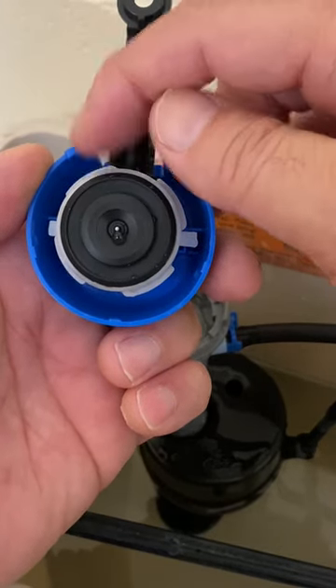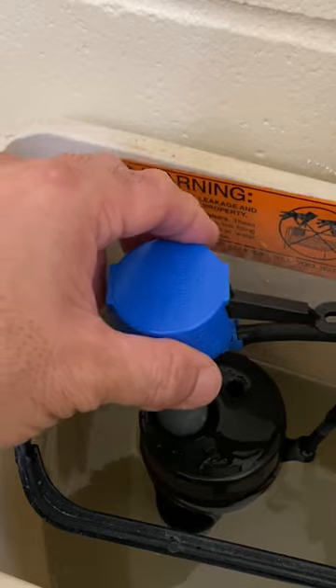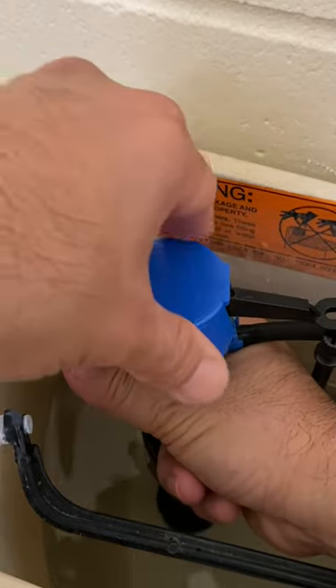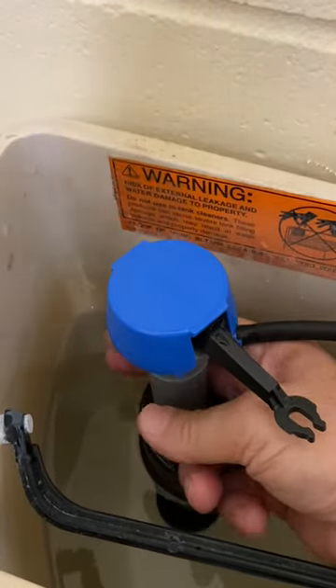Note the four lugs in the valve cap. Line them up with the slots in the fill tube, with the valve arm at the 2 o'clock position. Hold the fill tube, lift the valve arm, grasp and twist the valve cap 1/8 clockwise until it stops at the 4 o'clock position.